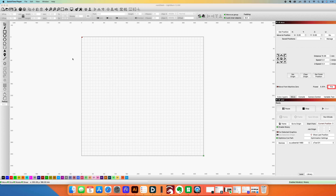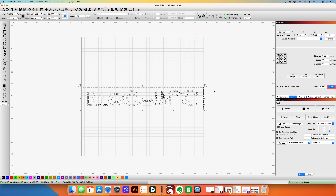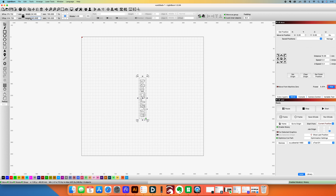The next thing is to go into LightBurn and import an image that I've already created in Adobe Illustrator. You can use any image editor — bitmap or vector. I always do vector images because they're much sharper when you engrave things. Here's just our family logo.